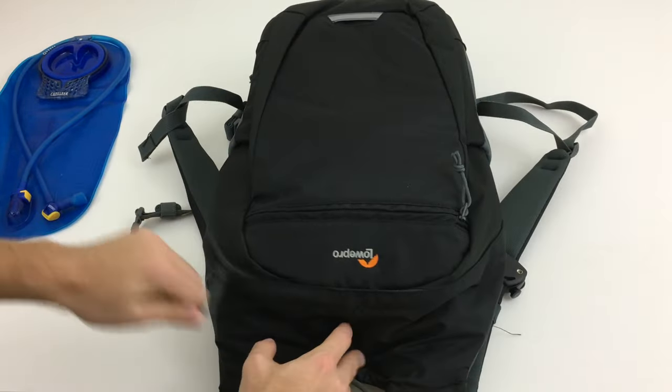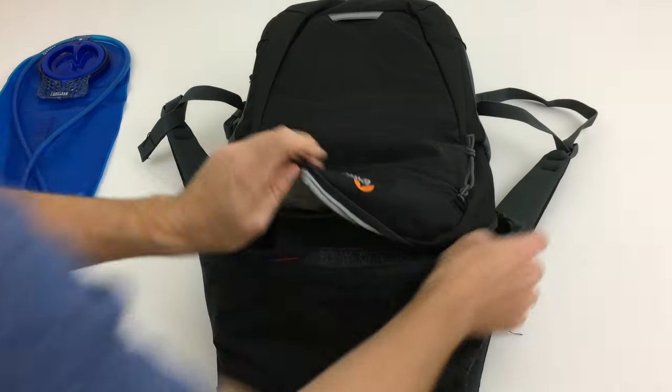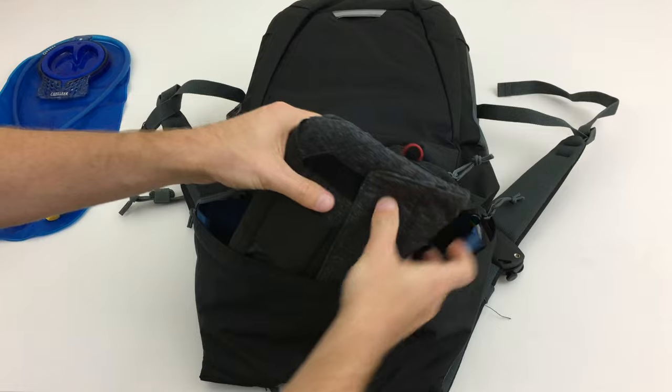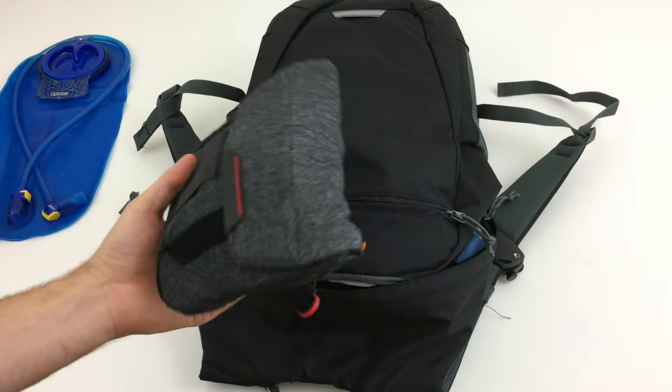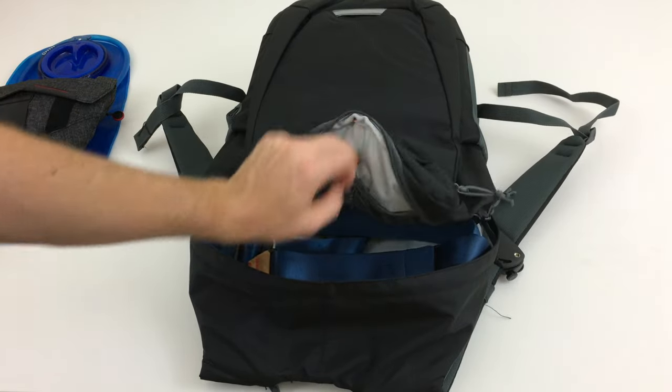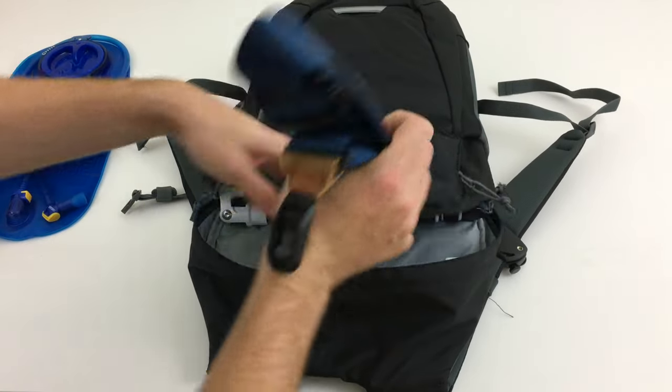There's a second compartment on the back. I currently have the Peak Design field pouch in there so I can switch between this bag and a sling that I use a lot to carry my strap.